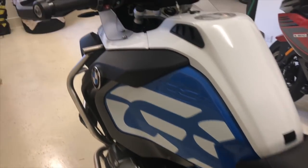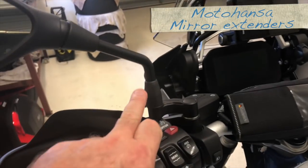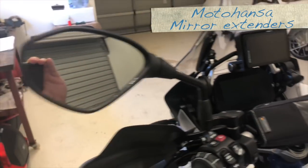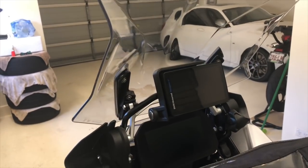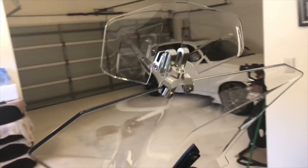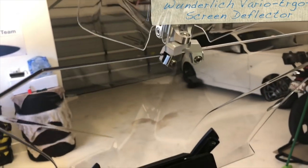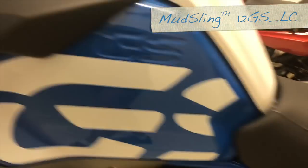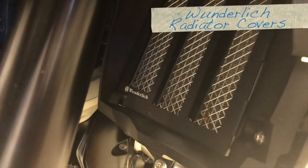Some other accessories I've put on: just the Wunderlich bag off the handlebars themselves, I've got the extenders for the mirrors. I've also placed on the bike itself the Wunderlich screen extender which is working exceptionally well. I put a mudsling on which you would have seen earlier, and I've put some radiator covers which are also Wunderlich.